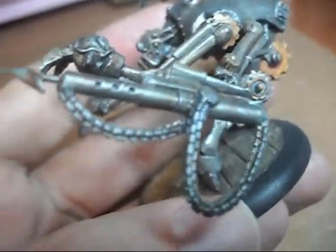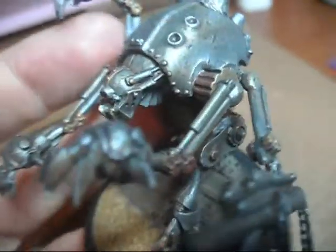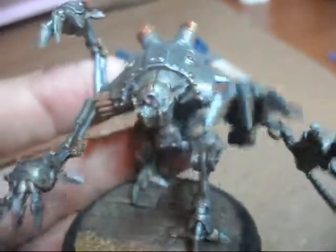From a honed steel to a bright steel into a silver. And then used a tarnished brass for all the gears and the finishings and stuff like that.